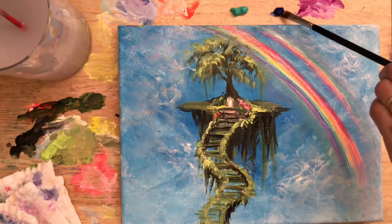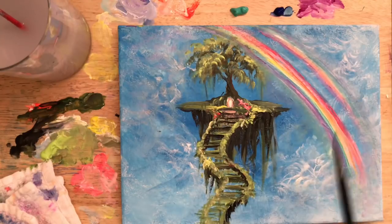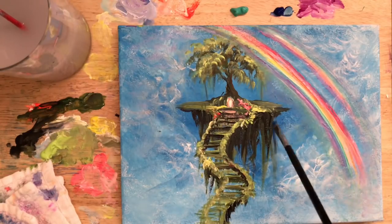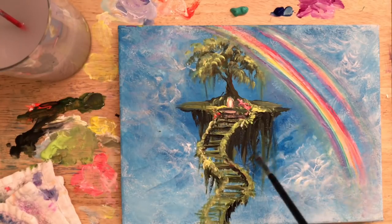I'm going to make sure my brush is clean and slightly dry, then pull in directly into that phthalo blue and start to add more blue right next to this little floating island in the sky. This will help to give us more depth as well.